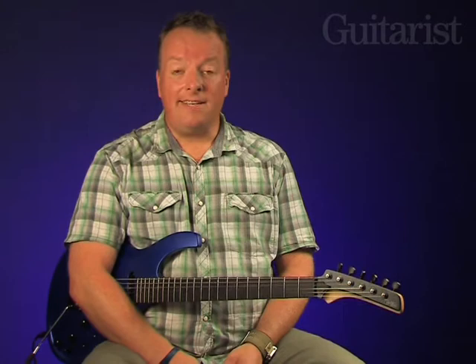Let's get to how the Dragonfly sounds. The central single coil is reverse wound and is of reverse polarity, which gives hum cancelling in positions two and four of the five-way blade selector. So let's start there.